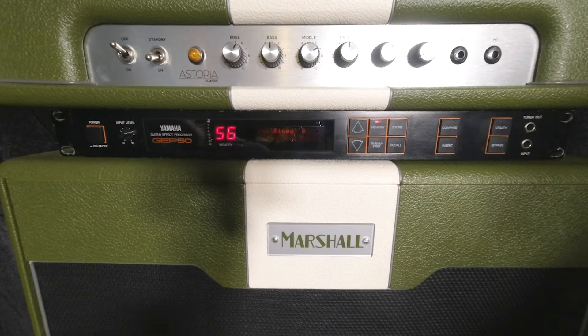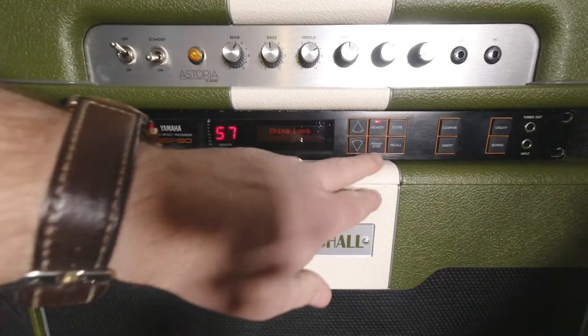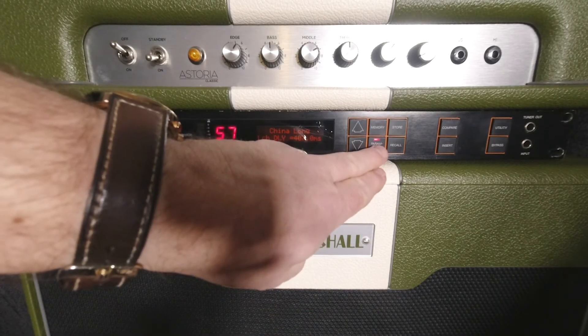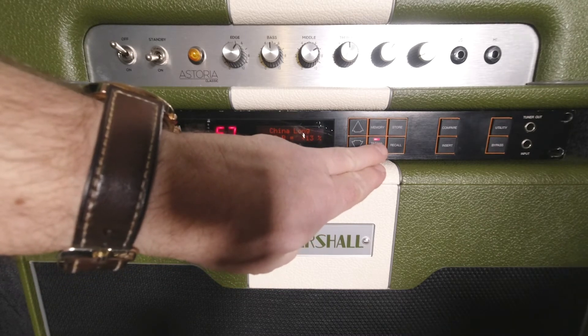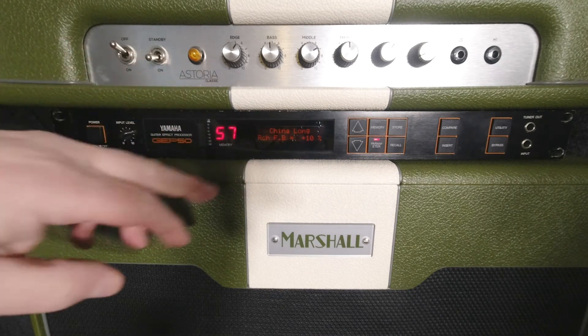It's like Steve Vai shrunk himself and is hiding in the rack! Moving on — there's more chorus patches, and then a long stereo delay with some modulation. Looking at the parameters: it's got a 407-millisecond delay on the left channel with feedback at 13, and 406 milliseconds on the right channel — slightly different, which might be giving you a little bit of overlap and stereo width.